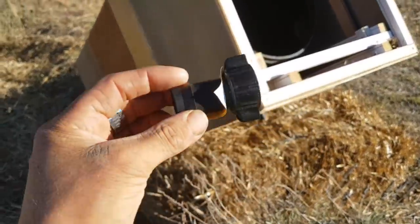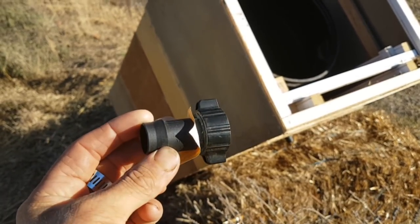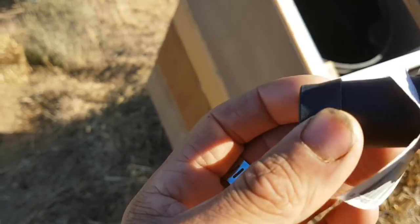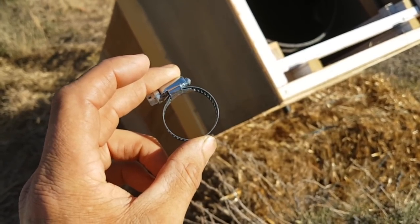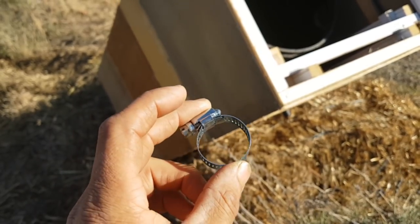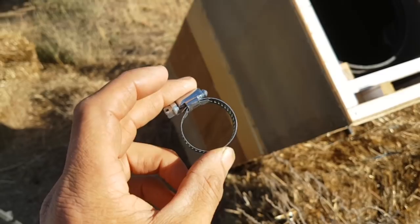Because we're just using barbed fittings — they're just push-ons — and because we're also using low density polyethylene pipe, which is pretty soft and pliable, every connection has to have one of these clips. As the water heats up, the poly heats up, the poly expands, it gets very soft and even under these really low pressures it could just pop off the fitting. So yeah, each fitting gets one of these.